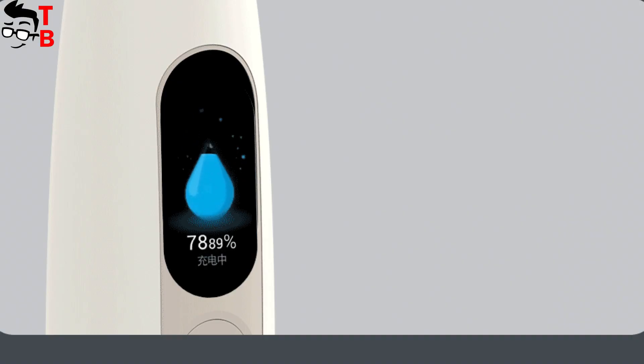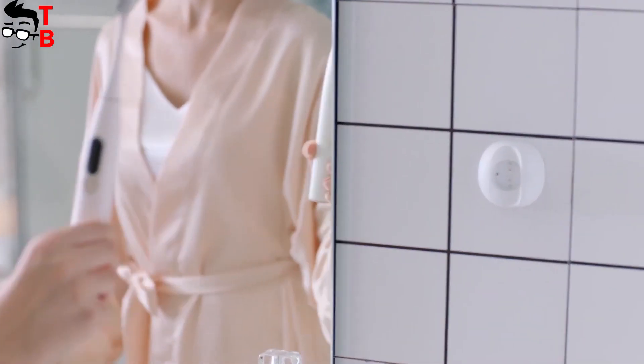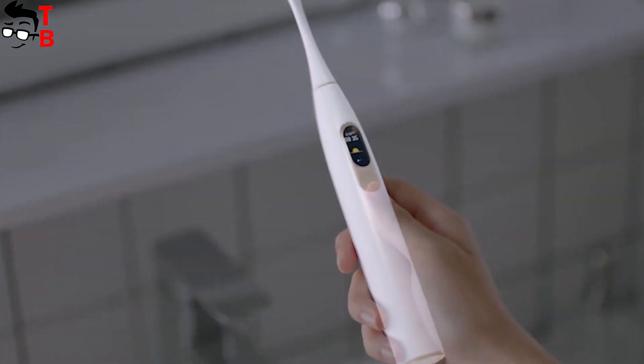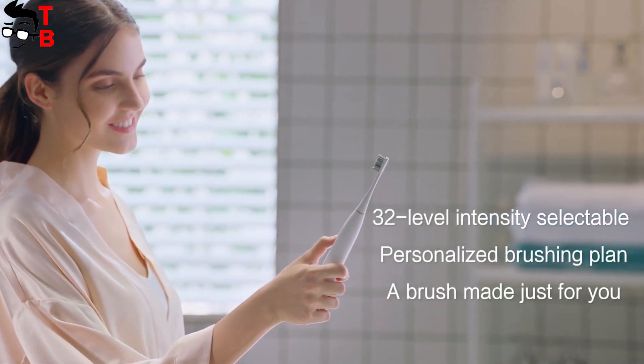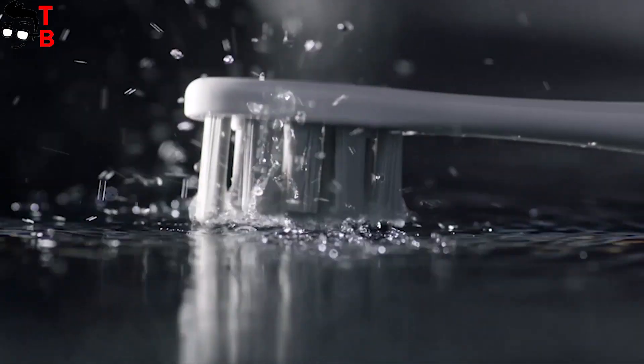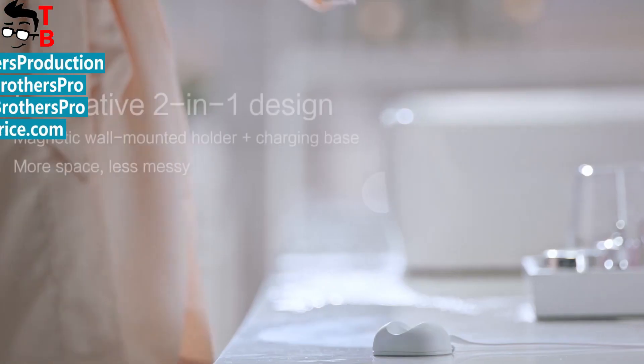It is interesting that the touch screen display doesn't increase the price of the electric toothbrush. Oclean X will cost $43. It seems that Oclean X is the first sonic electric toothbrush with a touch screen display. I will definitely buy it when it goes on sale. Thanks for watching this video.